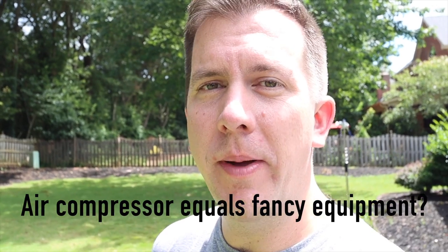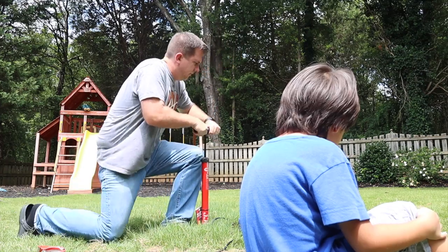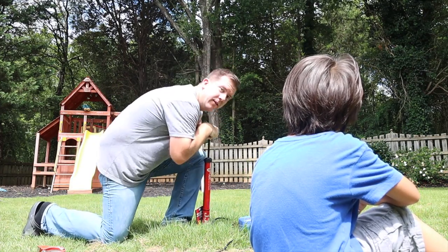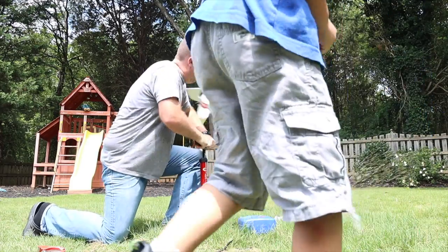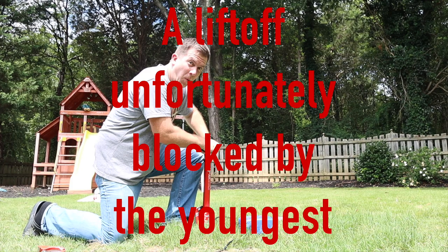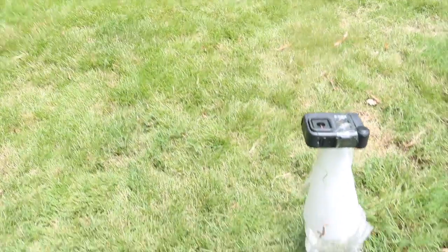To show you that you don't really need any fancy equipment, this time I'm going to pump it up with a manual pump — and I'm pretty sure anybody with kids has a ton of these laying around the house. I'm also going to tape the GoPro to the rocket, because I'm a guy and we do dumb things. Our first attempt we had the GoPro on the side, which obviously changed our center of mass, so here we taped it to the top. Let's see!